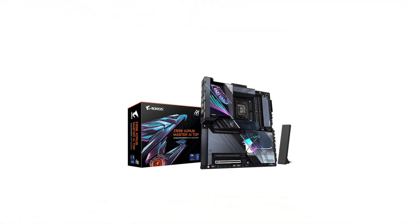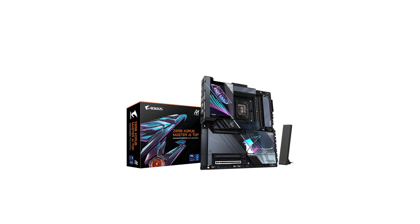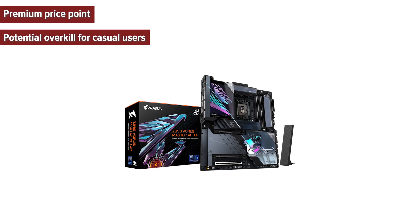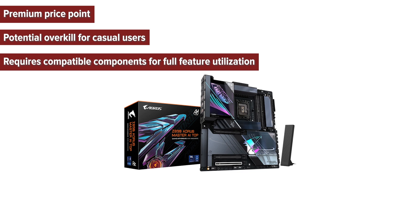So what are the pros and cons of choosing this motherboard? Cons: premium price point, potential overkill for casual users, and requires compatible components for full feature utilization.